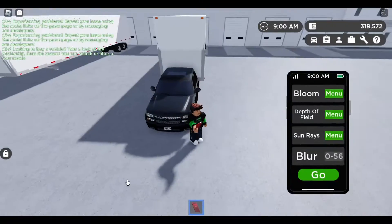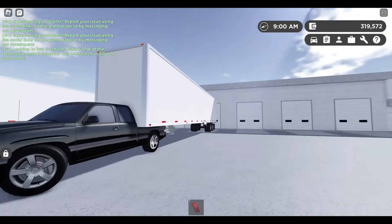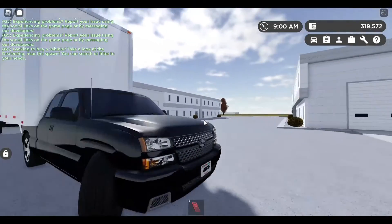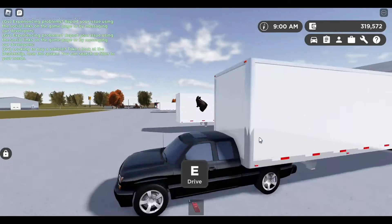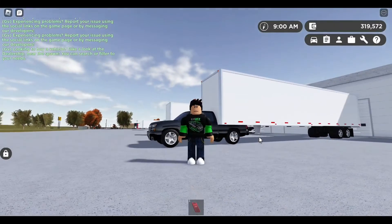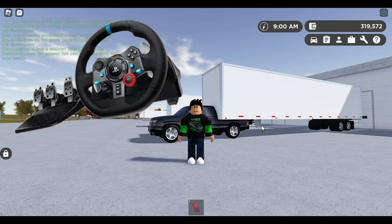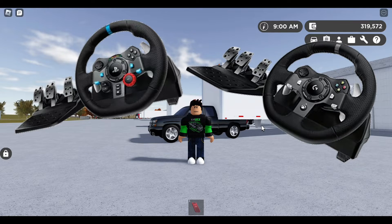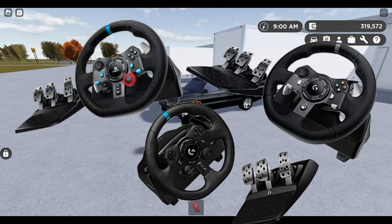Look how I parked my truck right here — looks like it was carrying a trailer. Anyway, this will only work if you have either a Logitech G29, G920, or G923, because those are the only wheels detected by the Logitech G Hub, as far as I know.